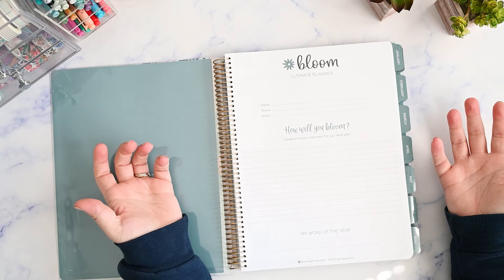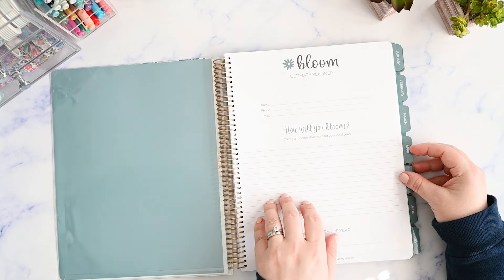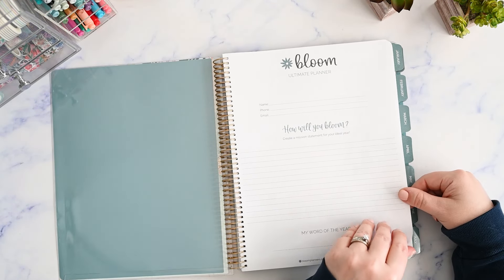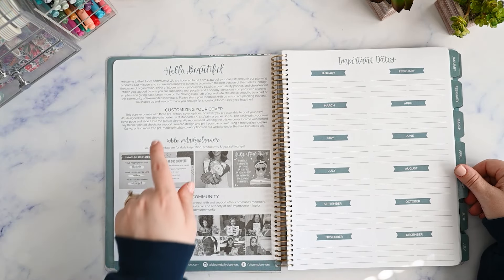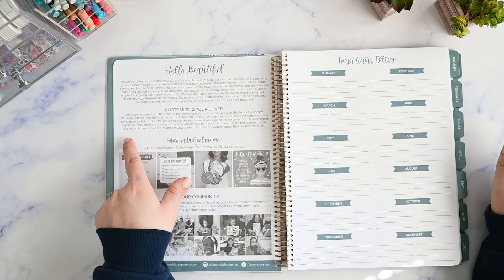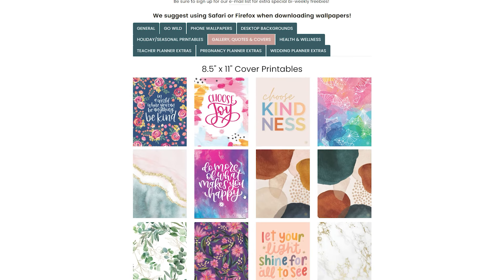So here you have your name page. It says 'how will you bloom? Create a mission statement for your ideal year.' And then you have your spot for your word of the year. There's a letter here and a section that talks about how to customize your cover. It says you can find pre-made printable cover options on their website under the free printables tab at bloomplanners.com. It fits an 8.5 by 11 sheet of printer paper, so you print your own cover page and slide it into the plastic sleeve.